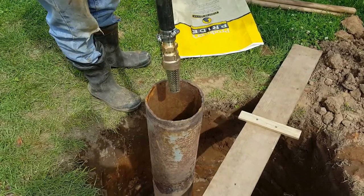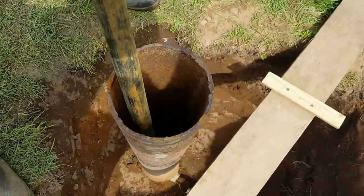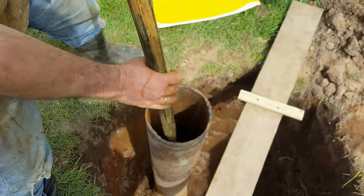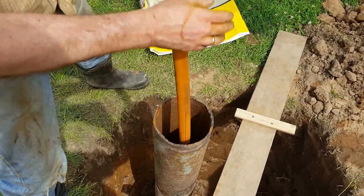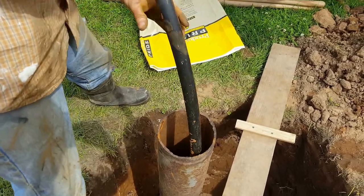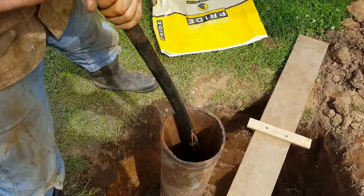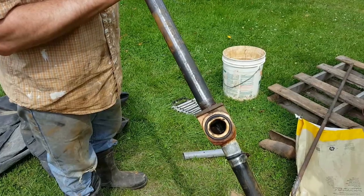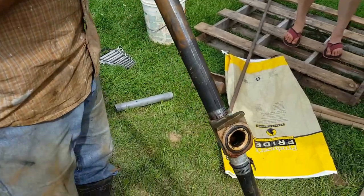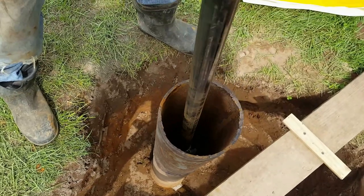Here's the new foot valve going inside the pipe, and that's going to go all the way down to the bottom. You can hear it already hit the water, so all this part is going to be submerged. Here's the part that attaches to the inside of the pipe well, and we need to put the tool back on. Here's the tool attached back onto the pipe, and now we've got to get that locked back into place inside the pump well. The pipe is locked back into place and now I'm going to unscrew the pipe tool.